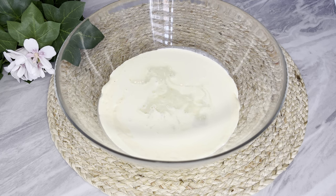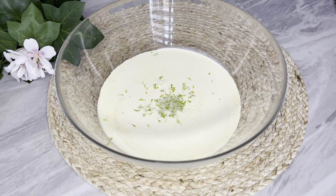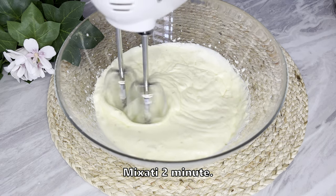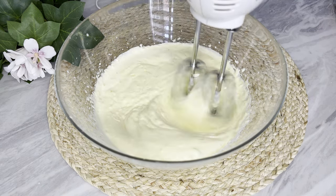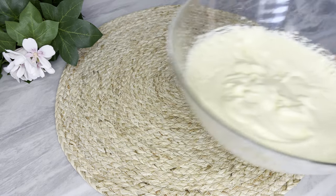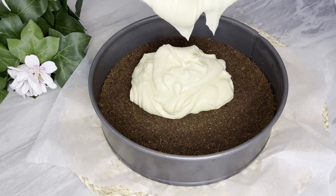We are going to add 2-3 minutes to mix it up. The stem will be added to the pan, then add 1-2 minutes. We will add 1-2 minutes to the pan.